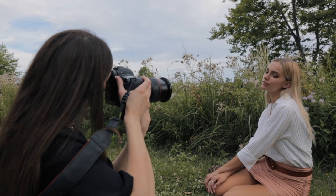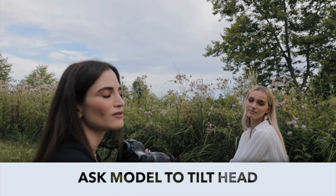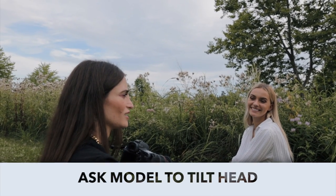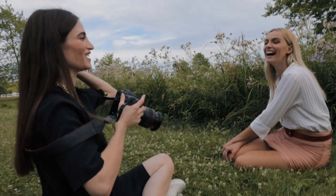Tilt your head this way. A quick tip: asking the model to tilt her head really adds to the photo. I think it's just something very simple that you can ask, and everyone can do it. Anyone can tilt their head — almost anyone, except if you're a baby, you can't because you don't have control over your head.